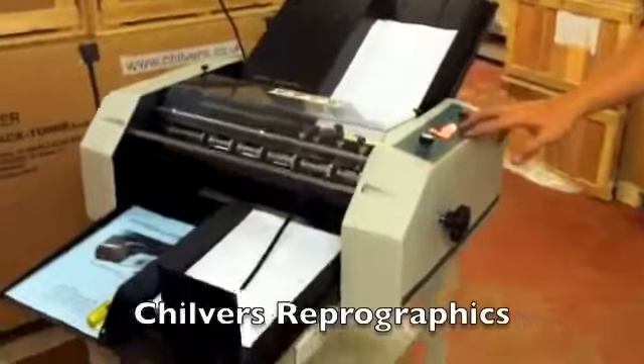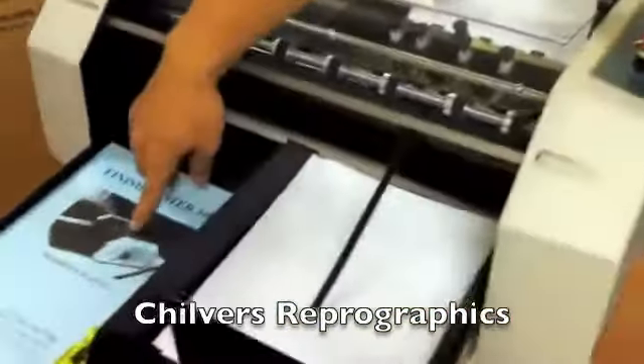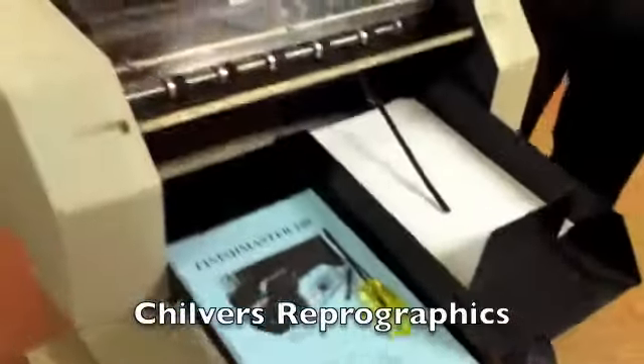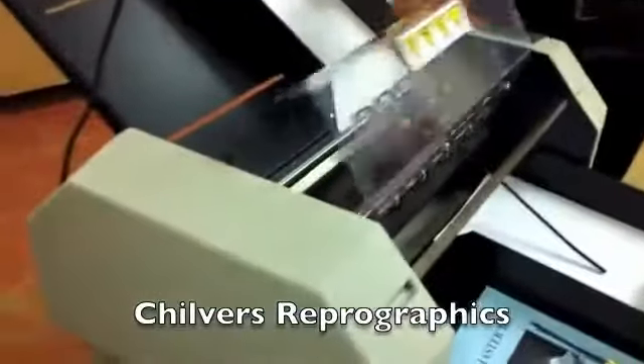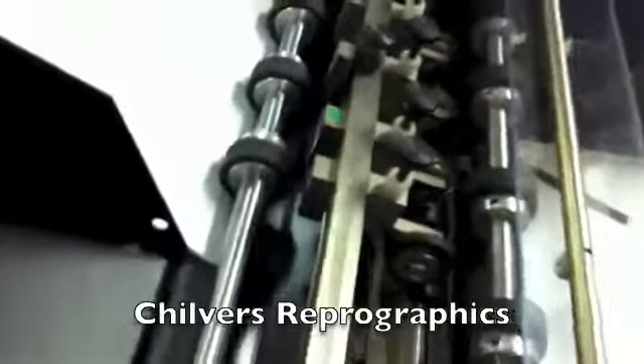This is a pre-owned FM100 perforator machine. It comes with an instruction manual and a tool kit to move around the tooling. On this one it has been cleaned, serviced, and tested by our in-house engineers, and is fitted with two brand new perforating wheels.